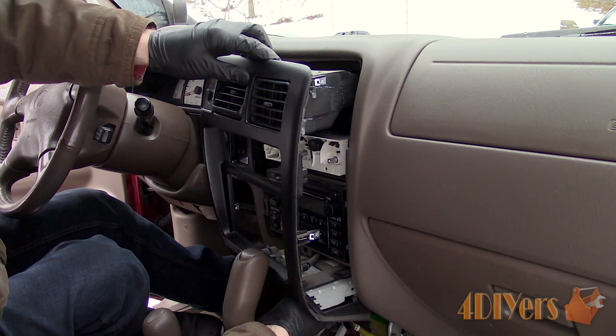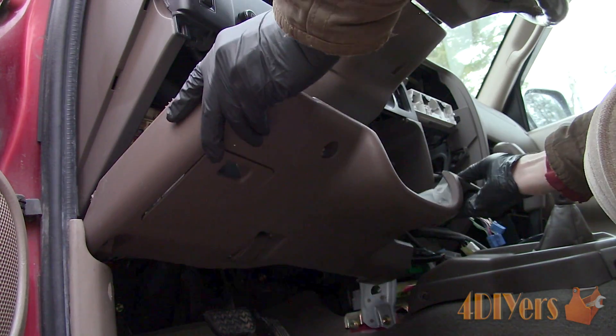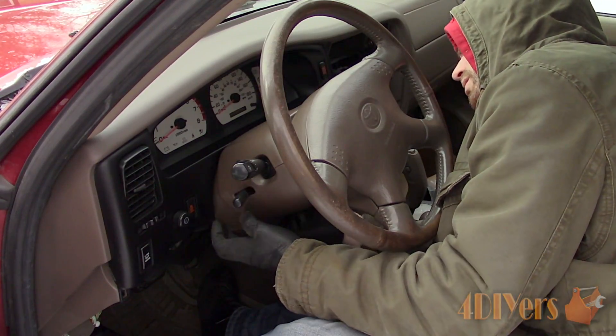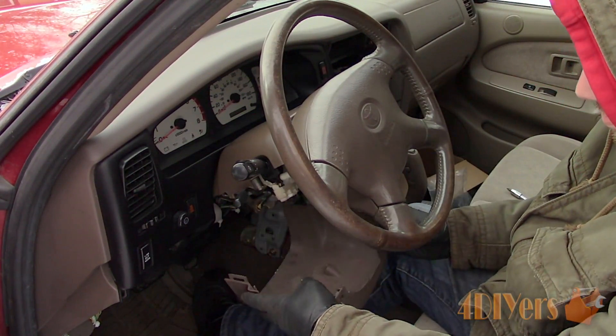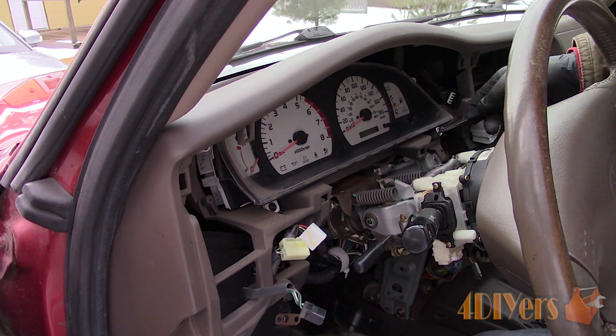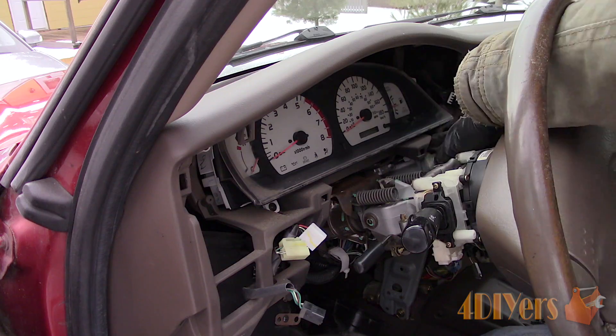As a rough overview, you'll need to remove the lower trim piece below the radio bezel, HVAC faceplate, center trim around the radio, knee panel below the steering column, steering column trim, ignition switch trim, trim around the gauge cluster, and finally the gauge cluster.